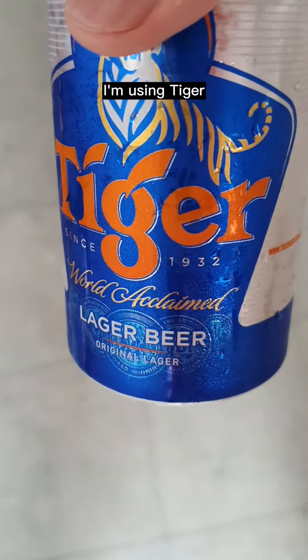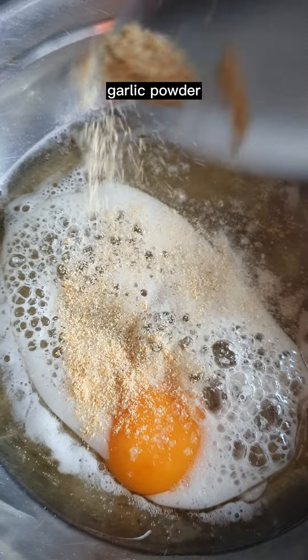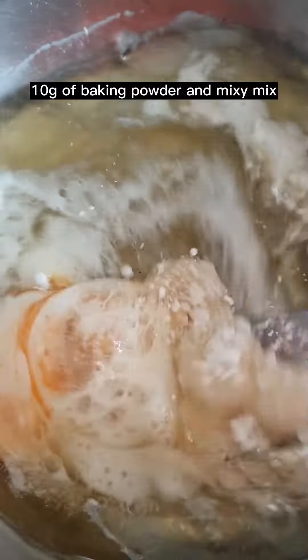For the batter: 1 egg, 150 grams of beer — I'm using Tiger. A pinch of salt, white pepper, garlic powder, mushroom powder, and 10 grams of baking powder. Mix together.